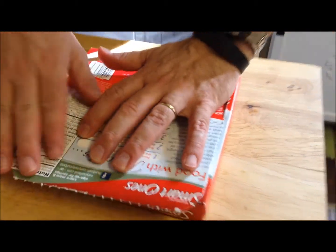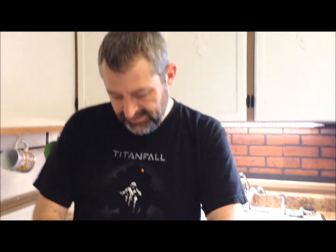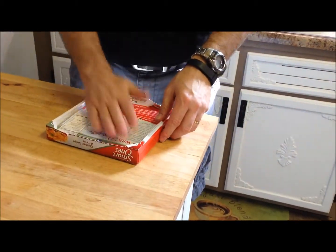You cook it for three minutes and fifteen seconds. I'm going to get this in the microwave and I'll be back.